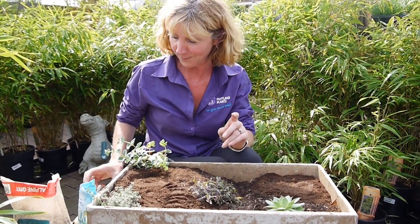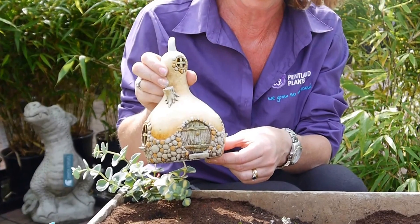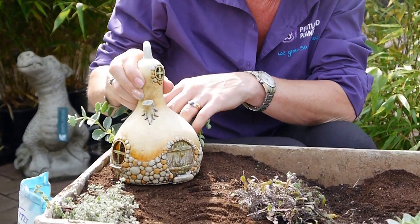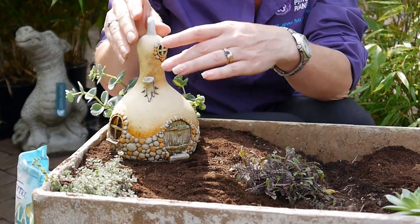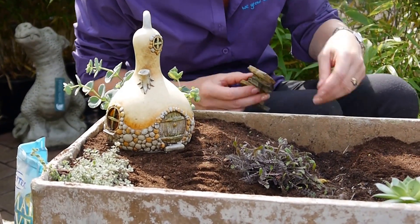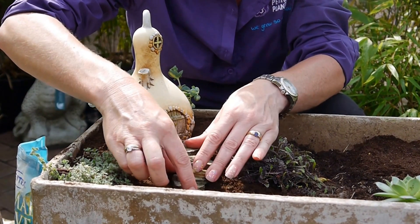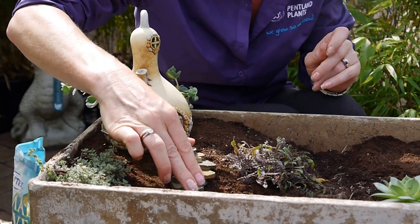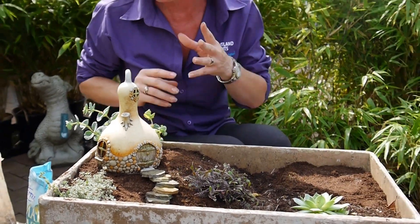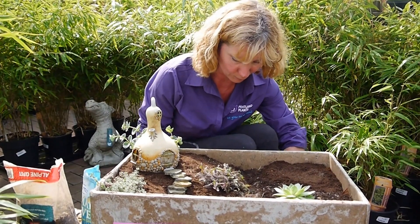I've just put a few plants in. First of all, you need somewhere for your fairies to stay, and I've chosen this little gourd house. I'll pop that in at the back — I've raised it up at the top to give me the opportunity to use a little flight of steps from the front door, taking you from the higher to the lower area. You can make a lot of this yourself or buy bits and make some.